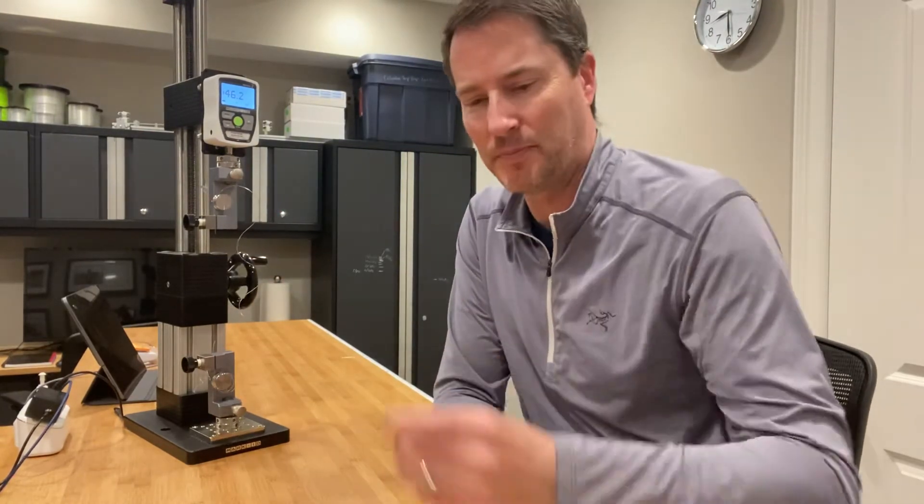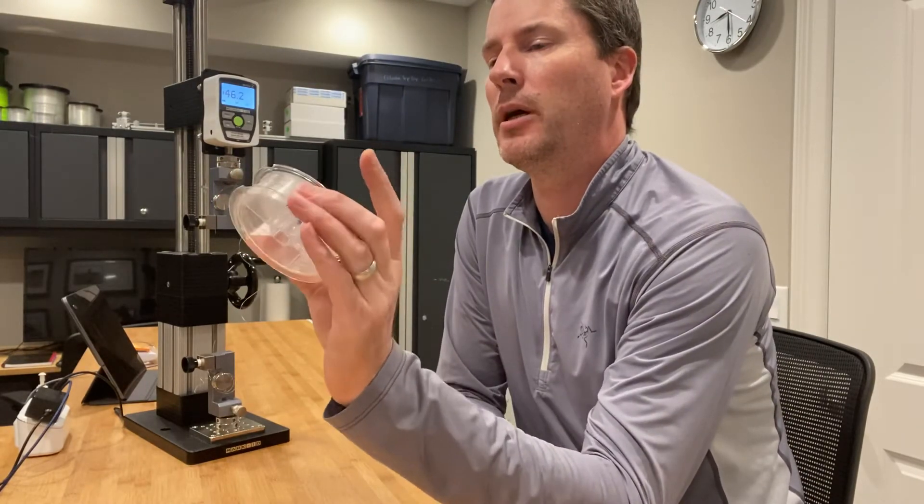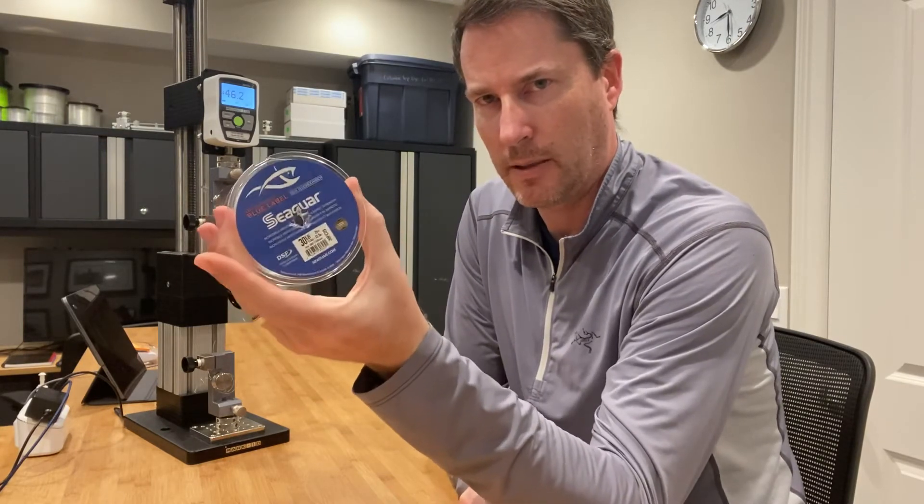That was way higher than I thought. So that's Seegar's 30 pound blue label 100% fluorocarbon line, breaking at actually 46 pounds.